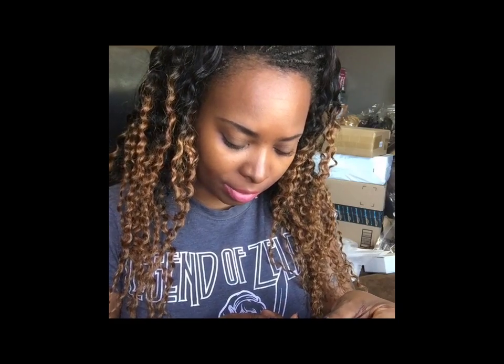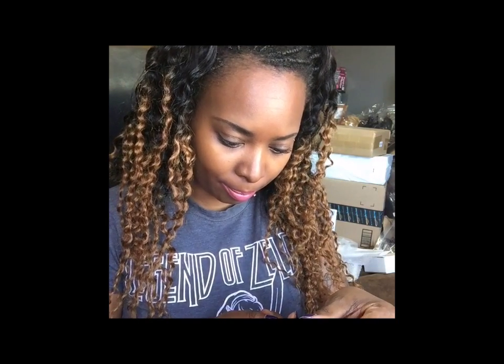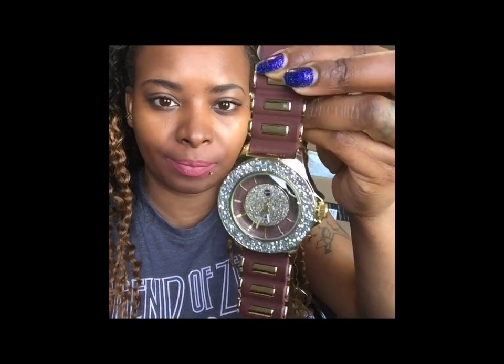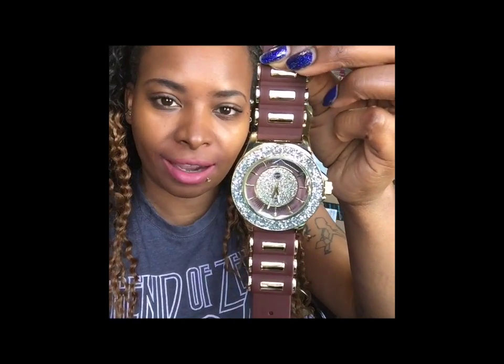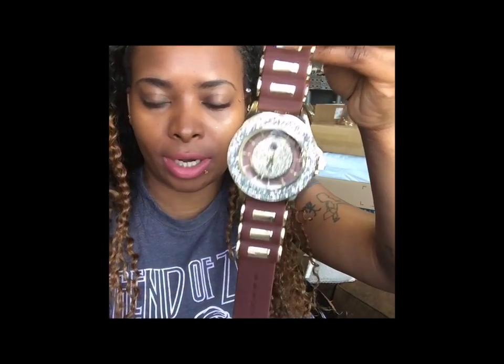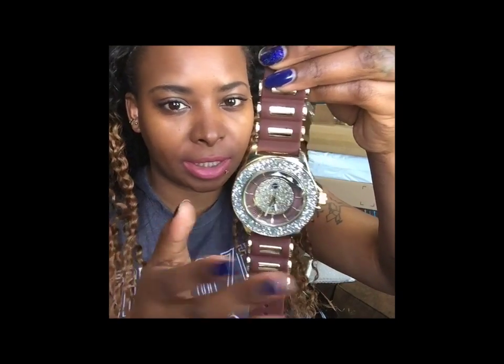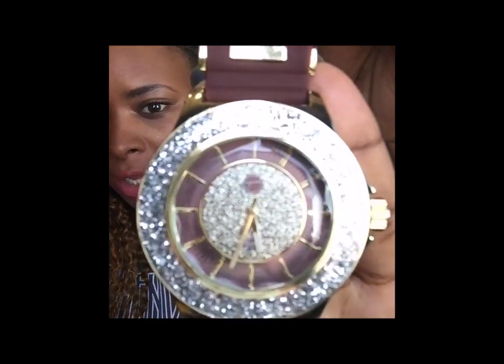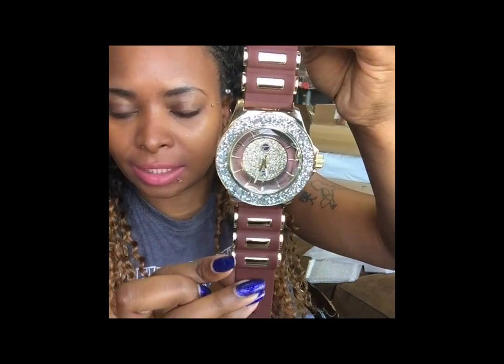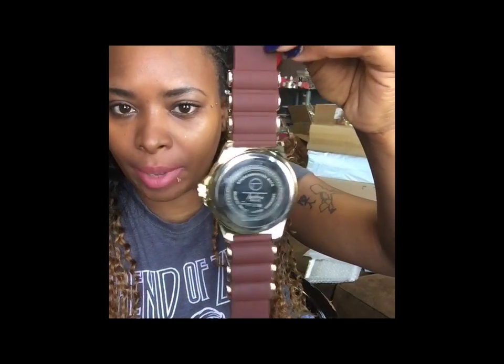The first item is this watch. It says it's a stainless steel back and I believe the brand is Techno Pave. It's supposed to be water resistant, and it's kind of a blingy watch — it's brown. I feel like it's a cool watch for a night out or really any time, though it could probably get scratched up. On the inside it's kind of blingy and I like the details on the sides.